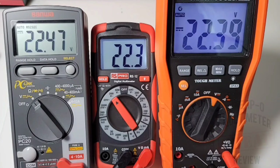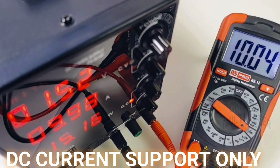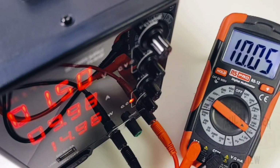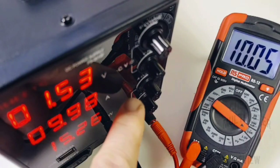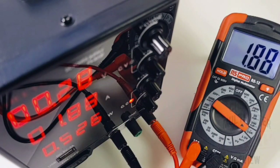Remember, the lowest resolution here is the RS-12 at only 2,000 counts — this is when resolution really suffers. At 32 volts: 32.01 for Klein, 32.0 for the RS Pro, and 32.12 for the Sanwa. All in all, giving the RS Pro a second-place finish — a little more accurate than the Sanwa. Moving to high-current amps: 10.04 amps, no high-current alarm on the RS Pro. Back down to 1.8 amps — looking good.